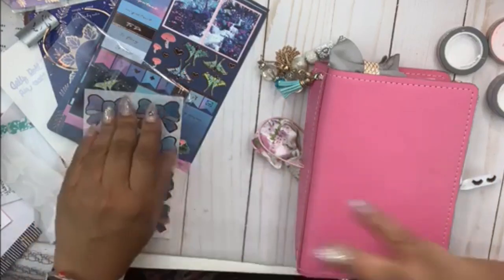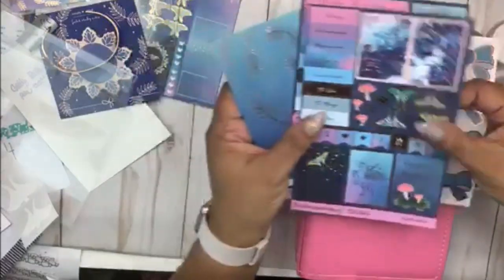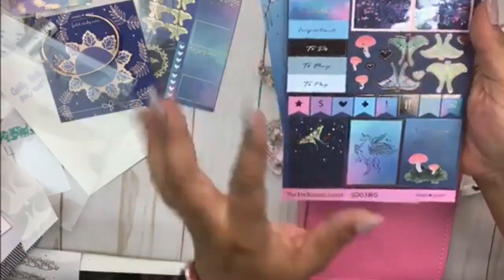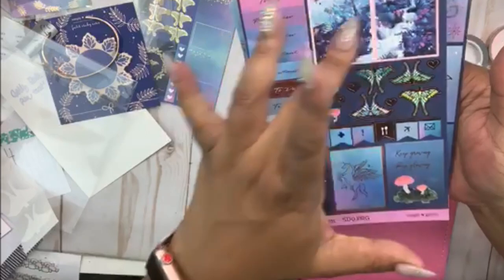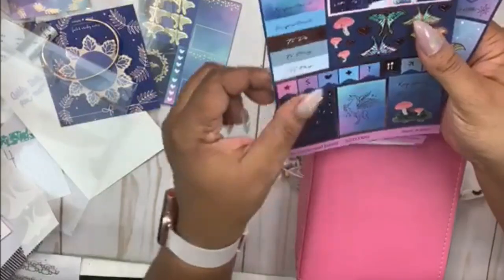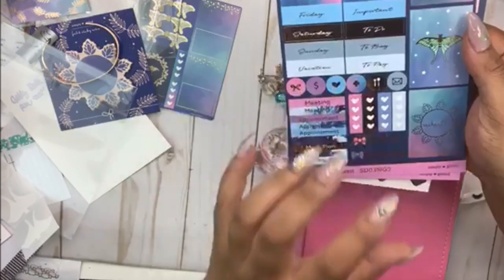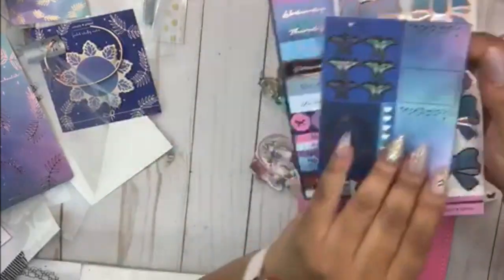Let me show you guys the kit because the haul video probably won't come out until afterwards. You have these pretty bows, we have this sheet here, and it has 'important to do today to pay.' We've got some nice flags, some little mini things, some nice boxes. The theme is Enchanted, and then we have moths, day headers, flag boxes, some other small circle things, and this little box here.